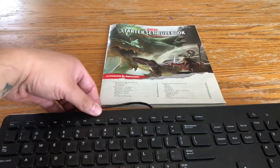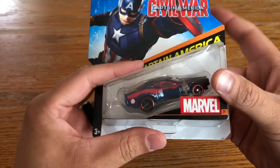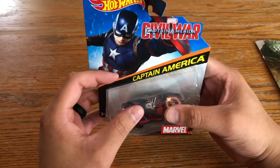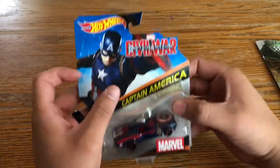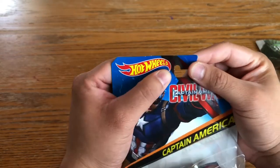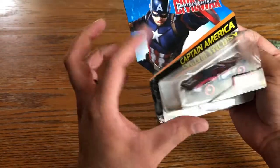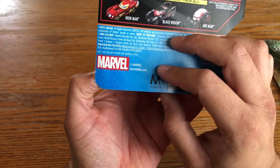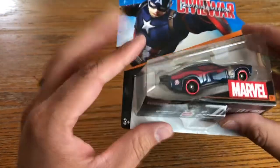Let me actually move the keyboard out of the way here. So you bought these online. What do you have first? Oh cool, so this is a Hot Wheels Captain America car. Yeah, it definitely looks real. You bought these online, you said?